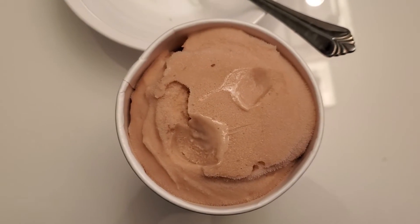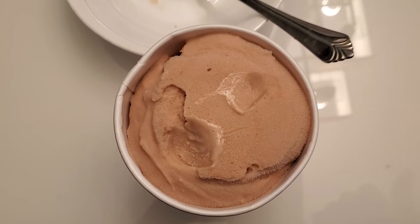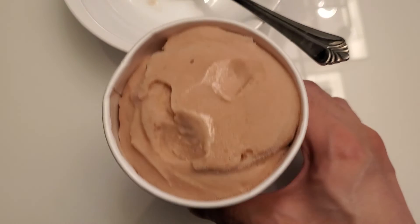It's definitely not creamy - I wouldn't say this is creamy compared to the other vegan type of coconut ice creams and stuff like that. This is more of a sorbet. Definitely check it out - if you have any questions or comments, please subscribe to the channel.